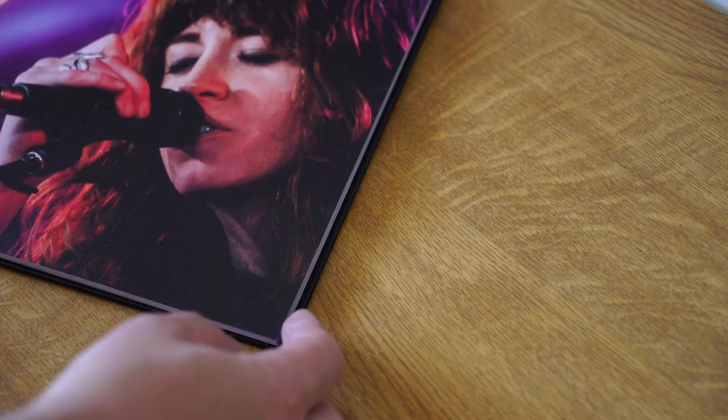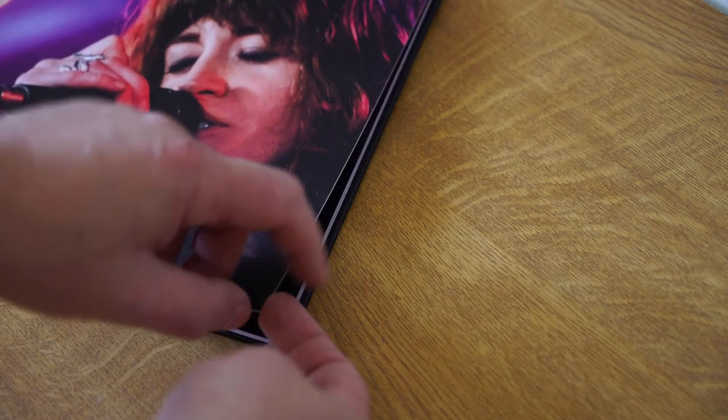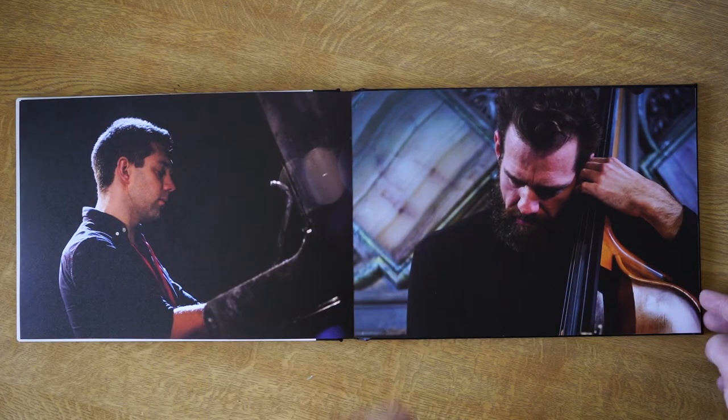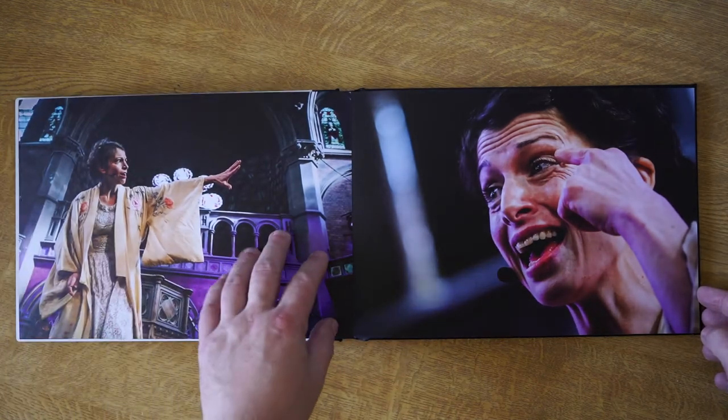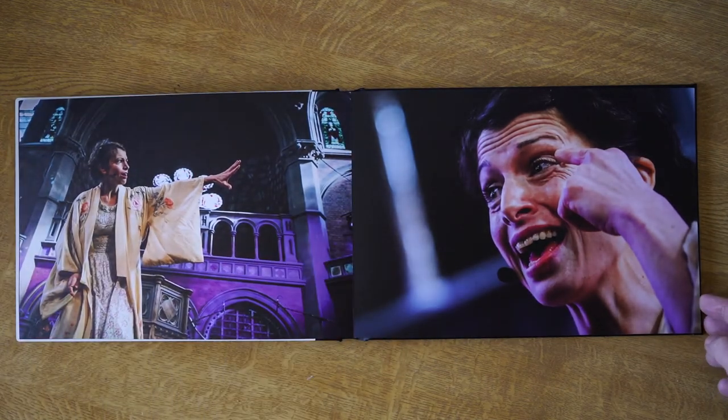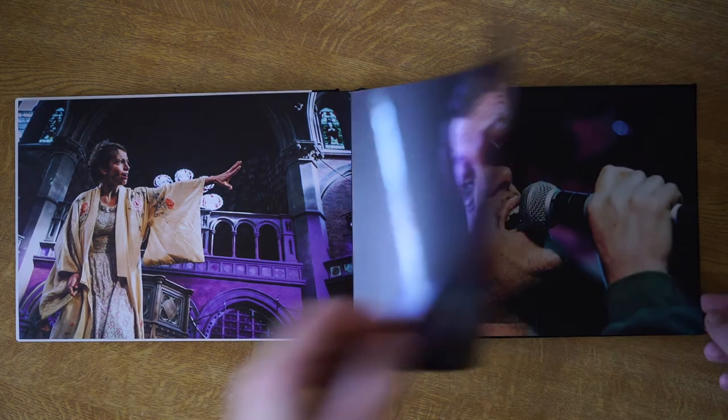The pages feel like they aren't going to come free. Often when pages are heavy in these books, the way they're glued into the spine, it can feel like they might come free at some point — these don't, so that's really good.